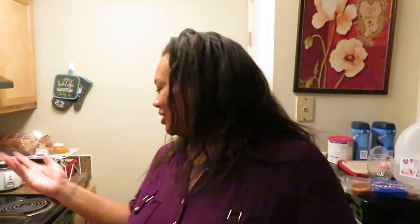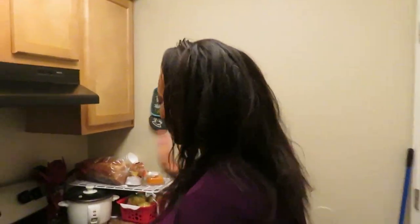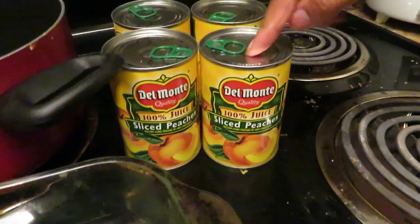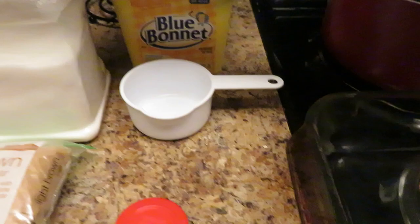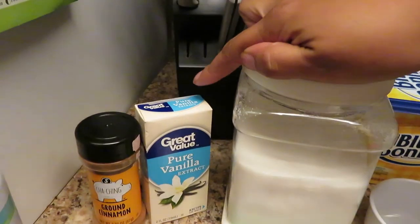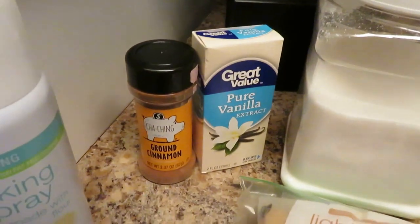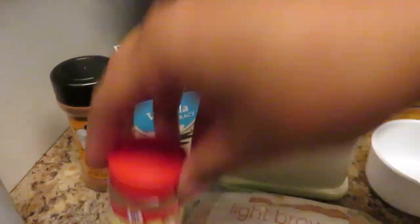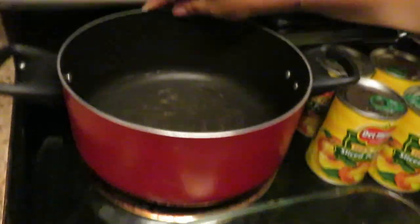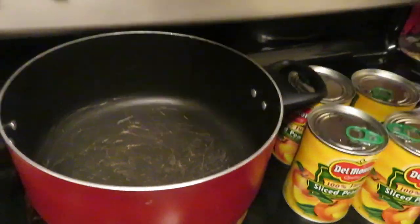So I'm going to make my peach cobbler — let's start with what we need. You need four cans of sliced peaches; I prefer the Del Monte brand, but get whatever brand you want. You're going to need some butter, one cup. You need sugar and brown sugar. You don't really need vanilla, but I'm going to add a little bit. And then ground cinnamon, ground nutmeg. Some cooking spray, and of course a pan to put the dough out, and then a long pan to boil your peaches.